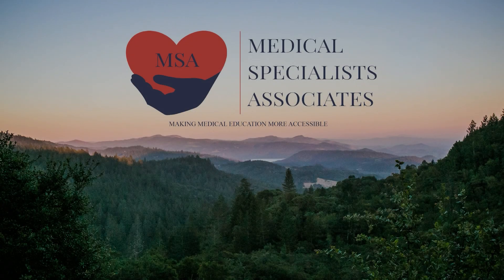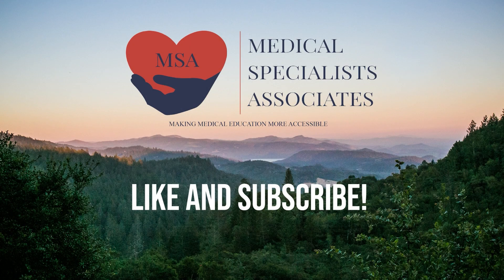For more information, please visit our website at www.med-specialists.net. You can also find us on YouTube as Medical Specialists Associates. Thanks for listening.